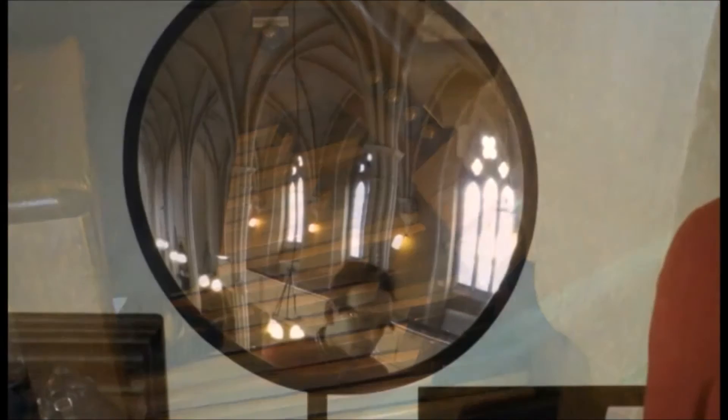And when you put all these together, the technical and musical brilliance of our Willis organ is clear for everyone to hear.